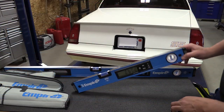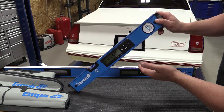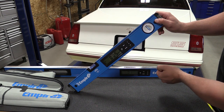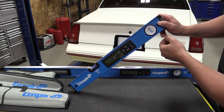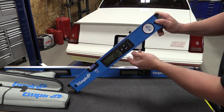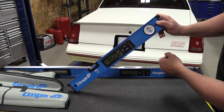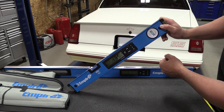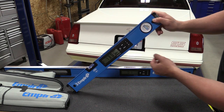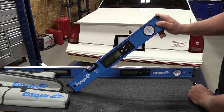Both these levels have an inspection mode on them. If you're going to inspect anything and you want a specific degree to show zero, you can just push the inspect button and that will make that specific degree zero, so you can go through and inspect everything you need to inspect — see how far things are actually off. If you ever wonder what the inspection reference is, you can push the button again and it'll show you, then continue to tell you how far off you are from that specific degree. To clear it, simply push and hold for a couple seconds and you're back to normal.